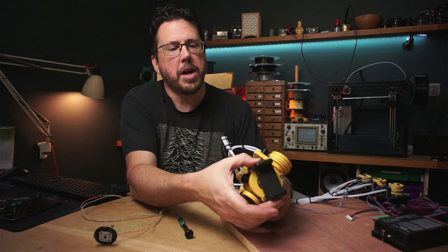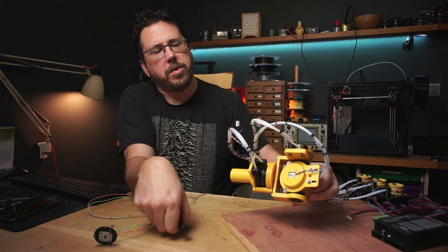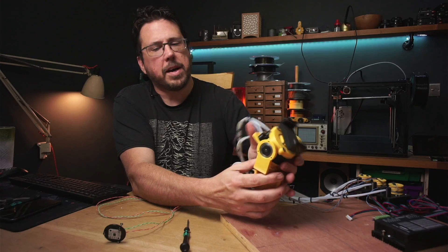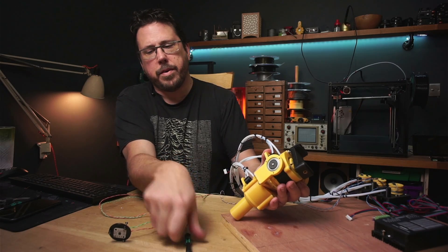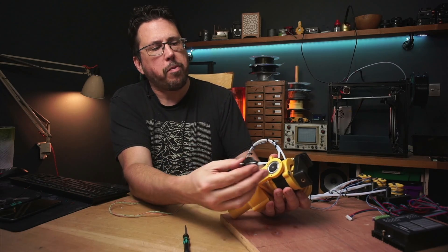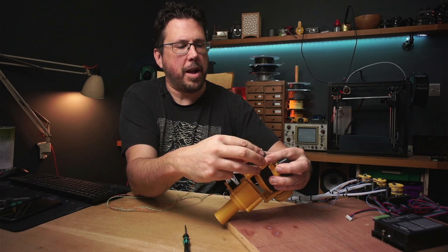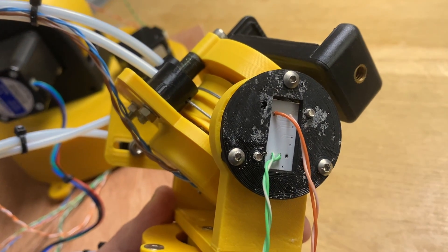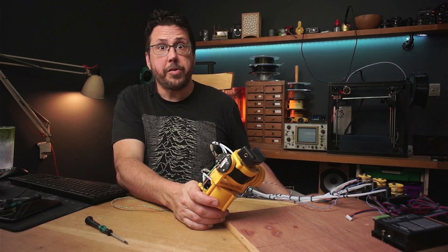On the wrist we've got the two rotation axes, one here and one here, and on those I've just mounted the board right on the bottom here. On the tilt axis you can see the magnet right in the middle here and we can just plonk the board straight on, if it's going to let me. So that's the wrist together.